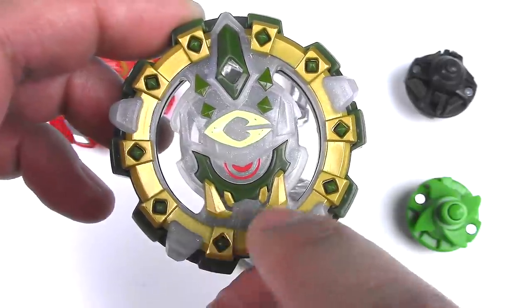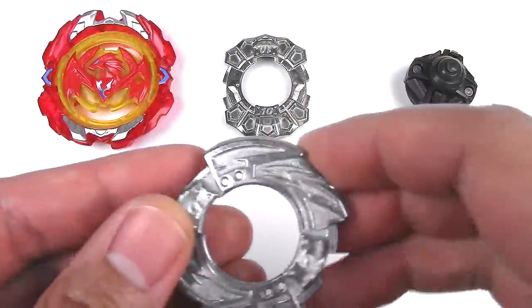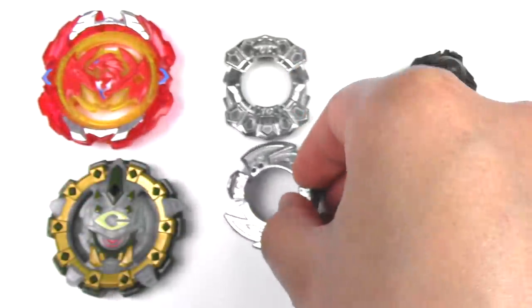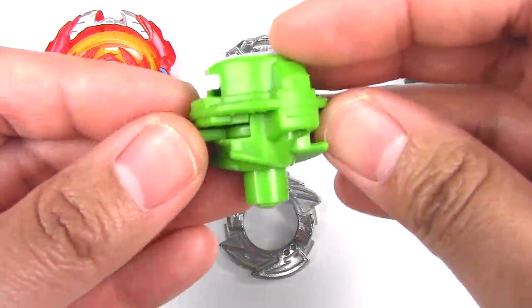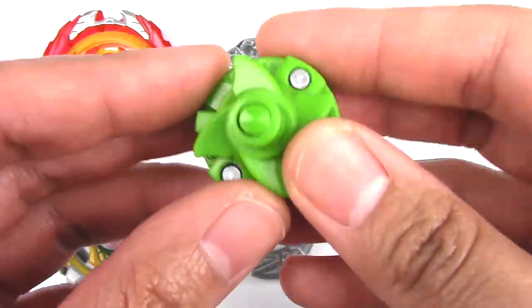I didn't even notice that these are kind of like teeth — kind of looks like an orc too. So we got the forged disc; it comes with five. And the performance tip, the Sling Shock performance tip is basically like flugel with a sharp point down at the bottom.